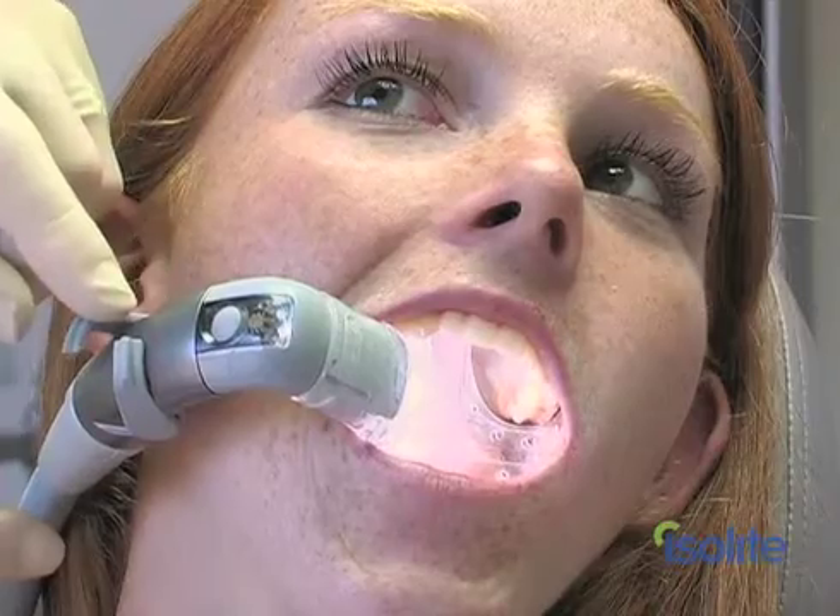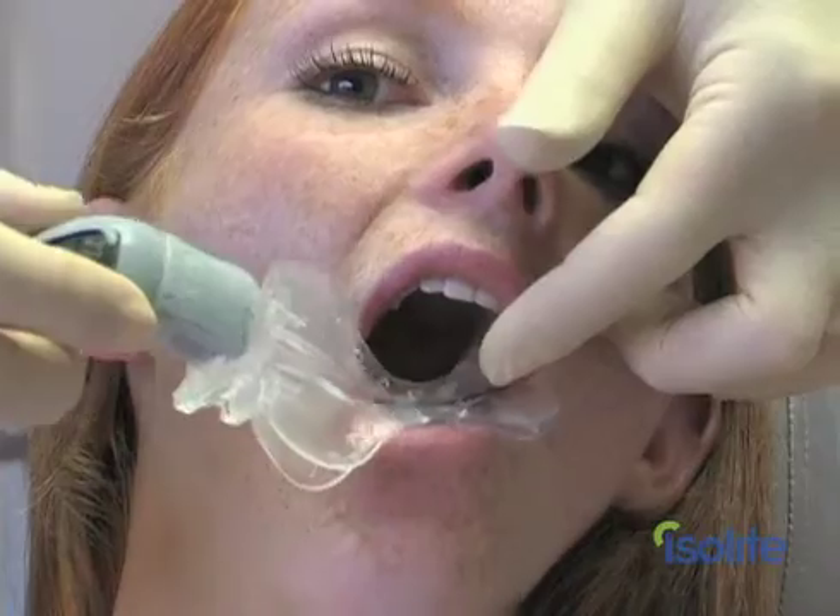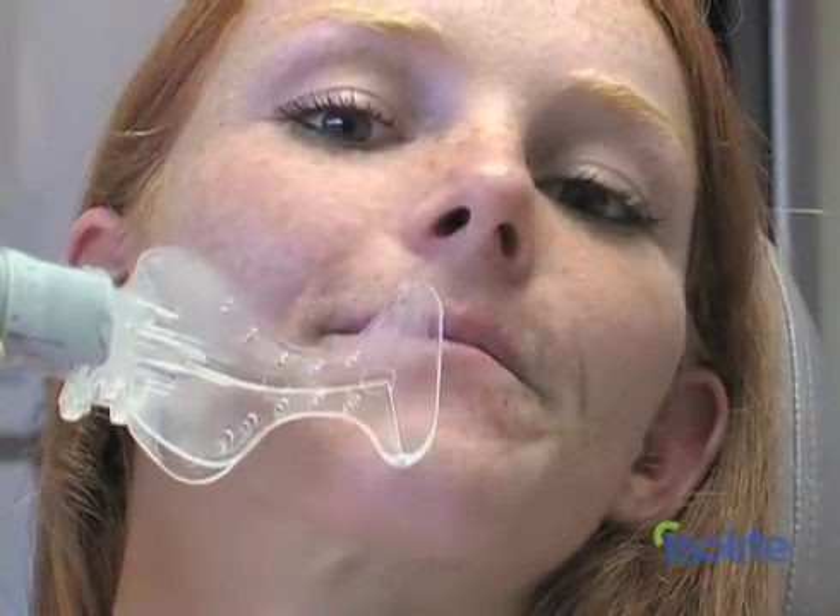By converging the powers of light and suction and retraction, the Isolite Dryfield Illuminator delivers unprecedented visibility and access to the working field. It's safe, and it's incredibly comfortable for the patient. In short, it's a leap forward in dental isolation.